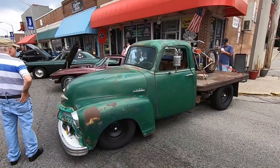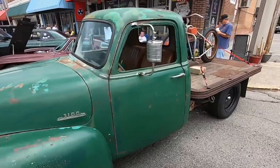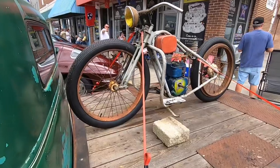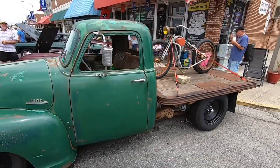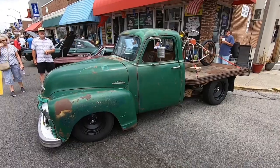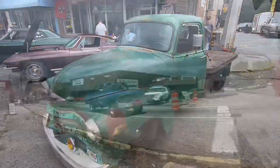Just got here to Crossville and got a good premium spot here for Oscar. There's the bike loaded on the back. And just as soon as I pulled up, I've been inundated with people wanting to talk about the bike, so this is the first chance I've gotten to do any filming. We're going to walk around here and see what we can see.